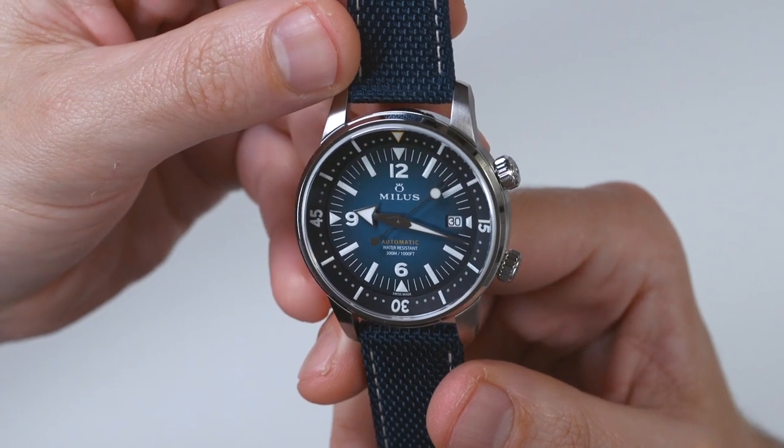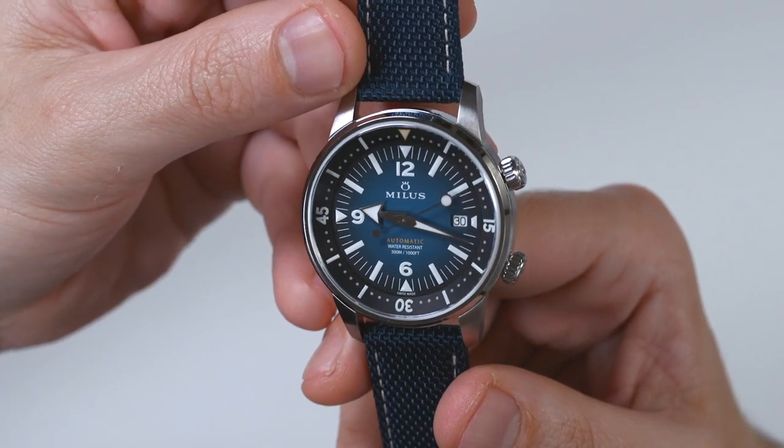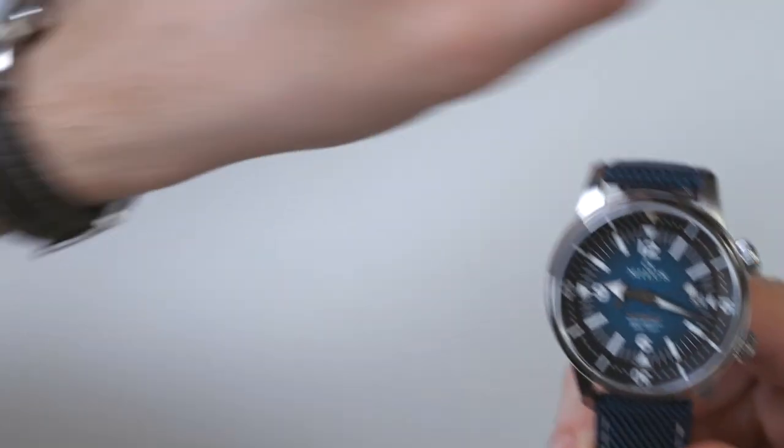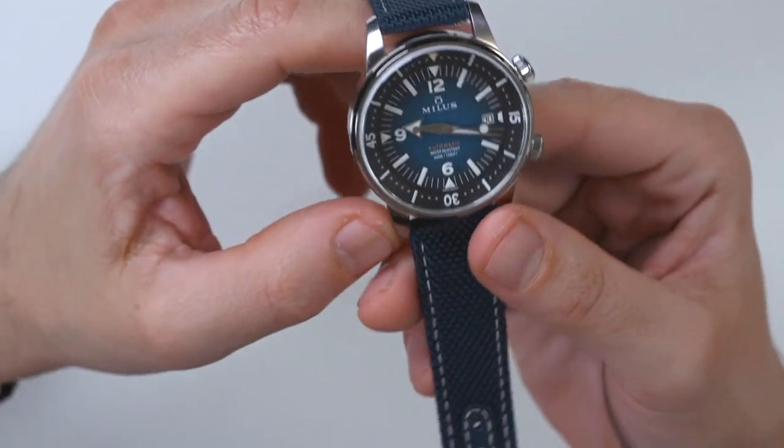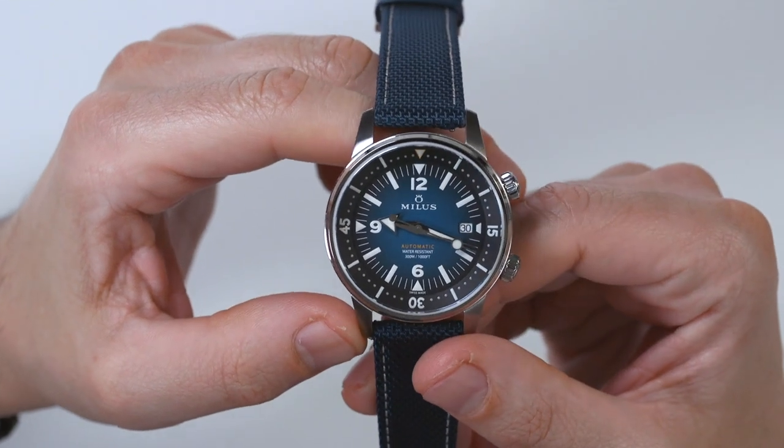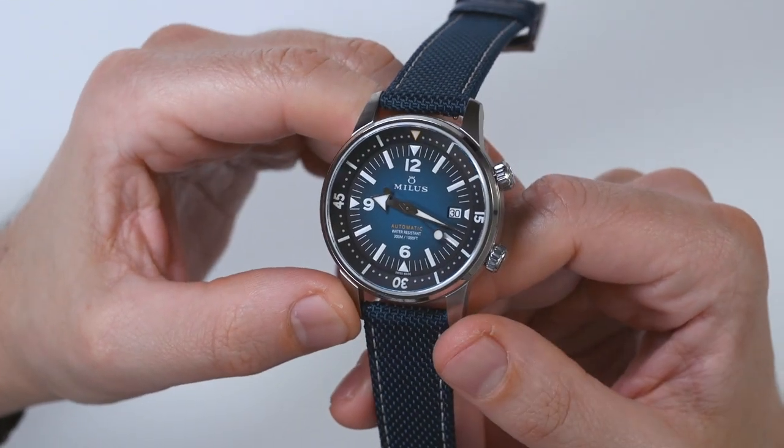Again, this is the Milus Archimedes. It comes in a few colors — this is the blue one, and this is the black one. The price for each is 1,919 Swiss francs. You can see the full review on aBlogtoWatch. Thanks.